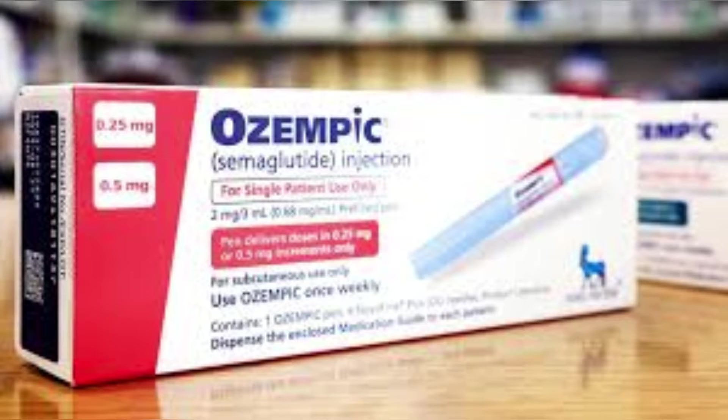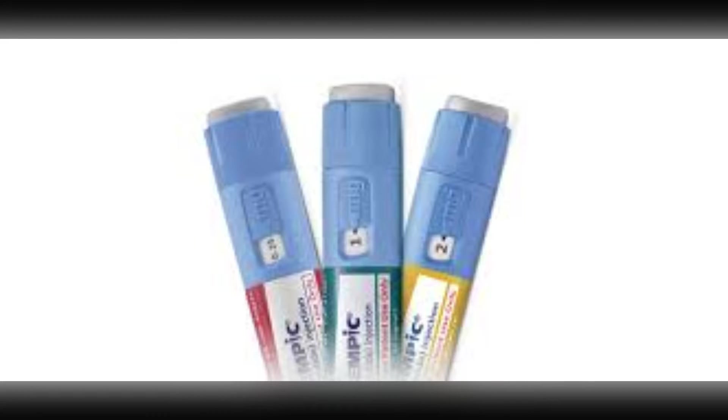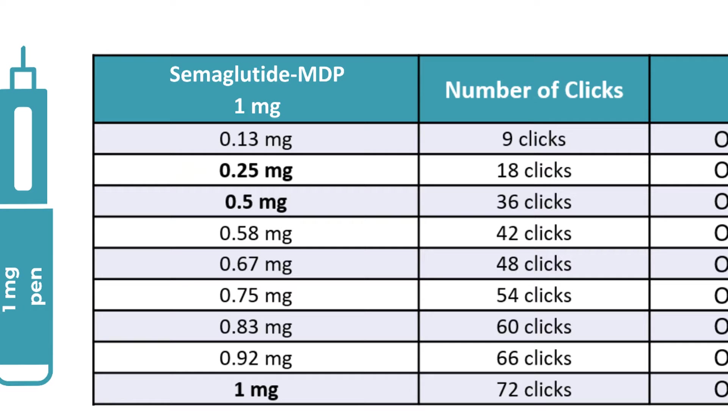You know how sometimes less really is more? That idea is catching on fast with people using GLP-1 medications like semaglutide and tirzepatide, and honestly, it makes a lot of sense. Today we are going to break down why more people are microdosing GLP-1 medications, saving money, feeling more in control, and making the whole experience much easier.